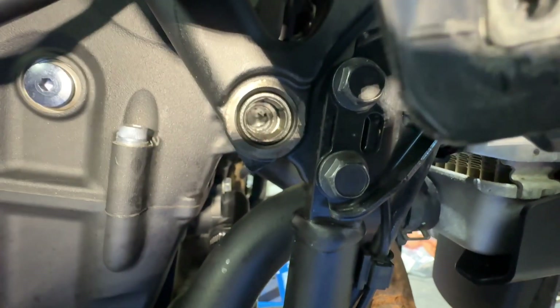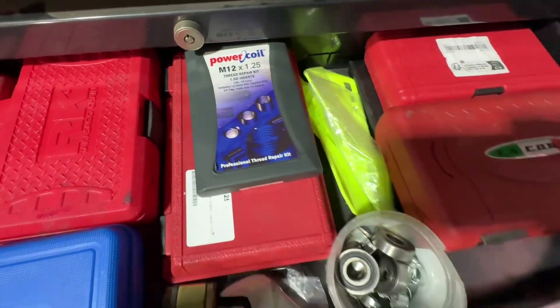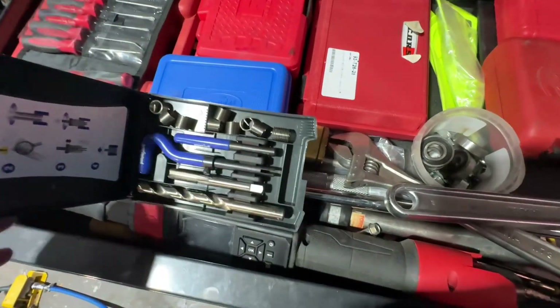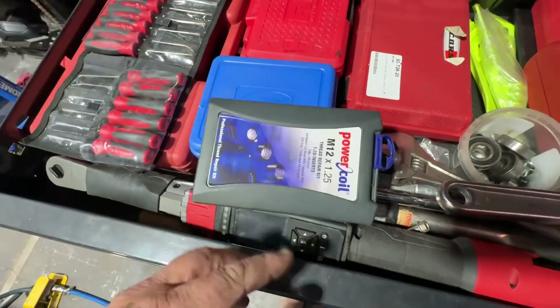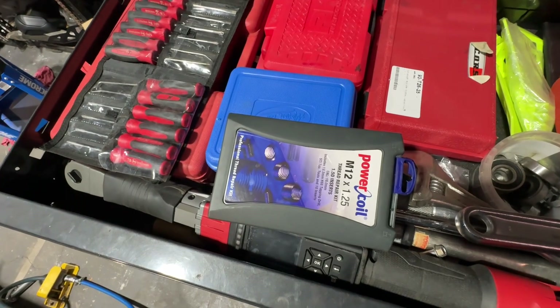I'll have to do this bit by bit because I'm here by myself. So here's our helicoil kit — it's an M12 by 1.25. I've got other kits here but this is a kit we bought early in the piece for these. I'm also going to have to go over to the tap drawer and get an M12 by 1.25 die nut to clean the bolt up.